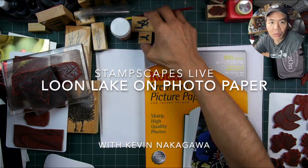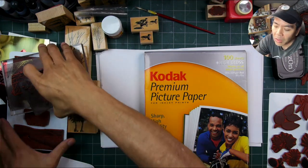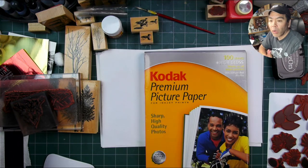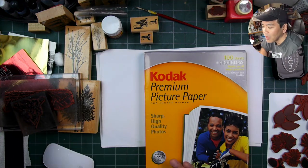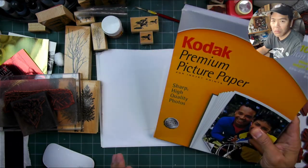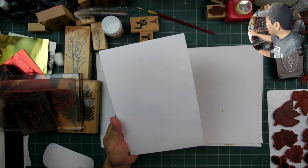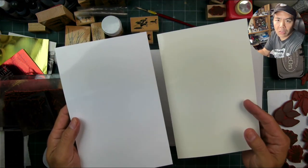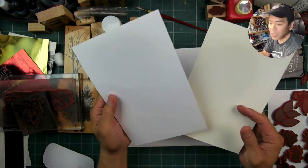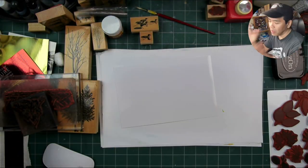Welcome to Stampscaping 101. We're going to be trying some photo paper to stamp a scene out. I've used this type of paper in the past with certain types of techniques that weren't really conducive for it, and I'm going to be doing that again here, but I'll try to adjust my technique a little bit. A lot of us have some photo paper in our supplies that we haven't used before, so it'd be a good thing if we were able to come up with some good techniques for it.